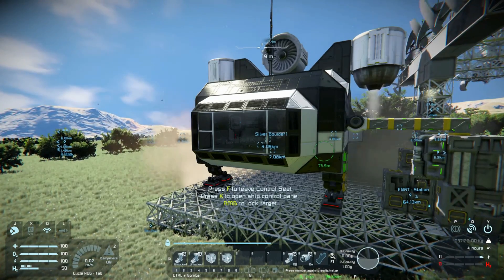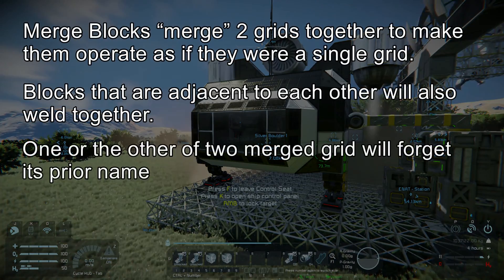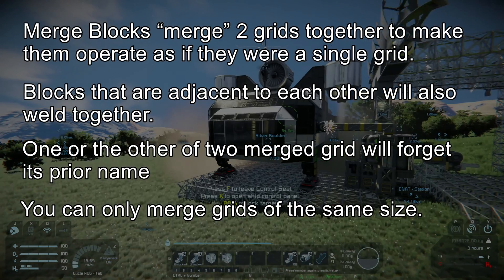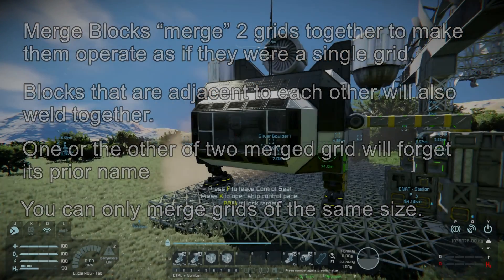Which led to the fourth thing you need to know about merge blocks: you can only merge grids of the same size. So my small grid scout ship might just have to be what it is for now.